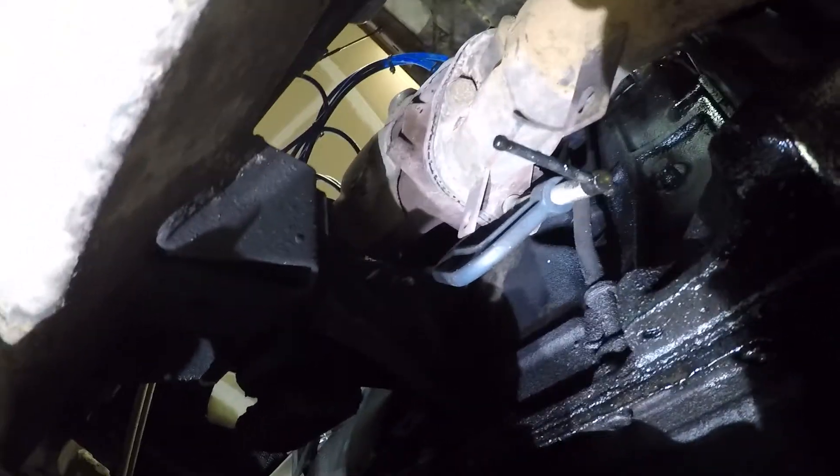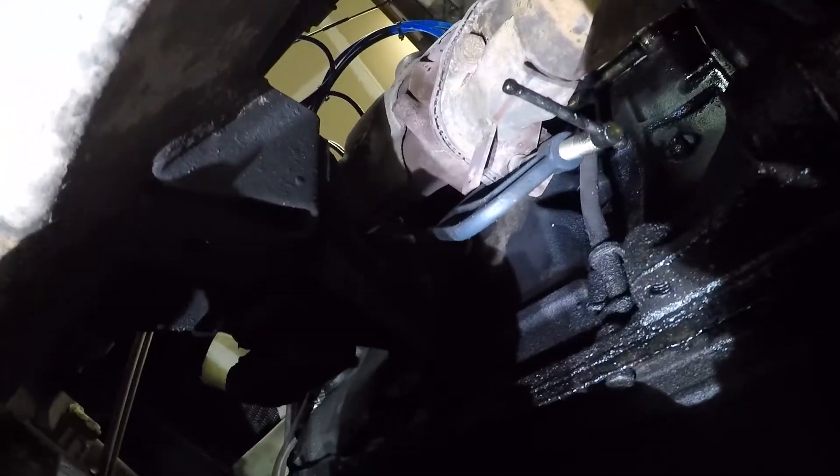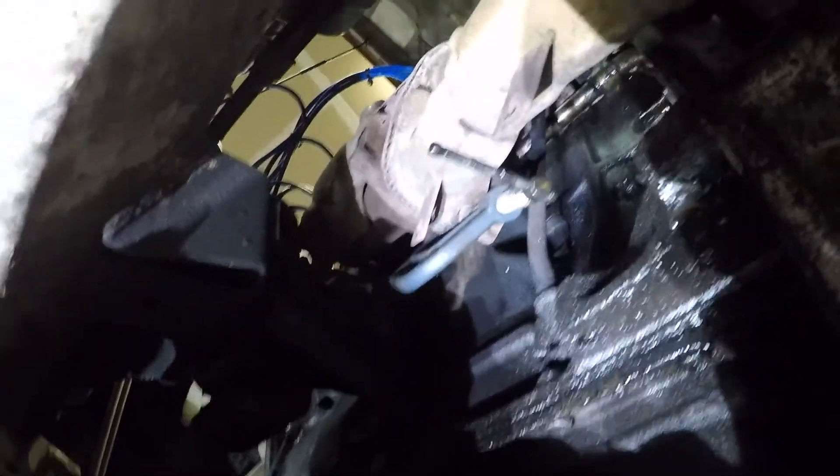It's worth noting that if you do this when your engine's warm, sometimes the metal can be expanded a little bit, which makes things easier to take apart. It also makes it really hot, which makes it extra fun to work on. I'm going to go ahead and take that c-clamp off now.